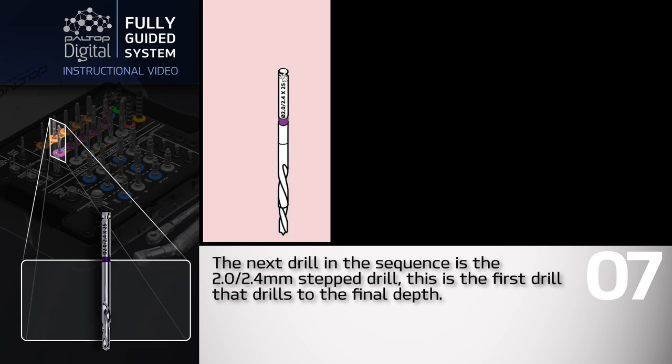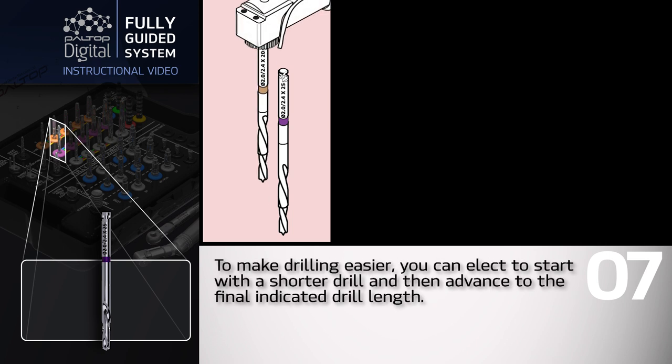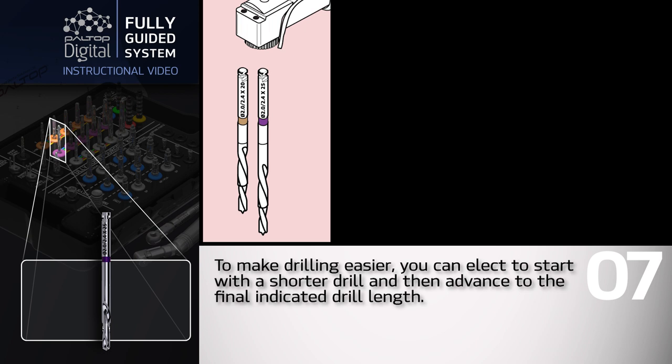The next drill in the sequence is the 2.0/2.4 millimeter step drill — this is the first drill that drills to the final depth. To make drilling easier, you can elect to start with a shorter drill and then advance to the final indicated drill length.